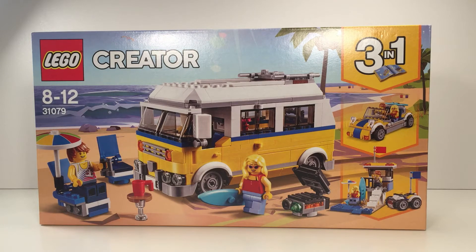Hi guys, welcome back to Leavers World. Today we have the Lego Sunshine Surfer's Van, and as you can see there's three in one. There's a really cool car, there's a lifeguard hut, and there's a little bike over here and you can see there's flags. So let's get straight to it.